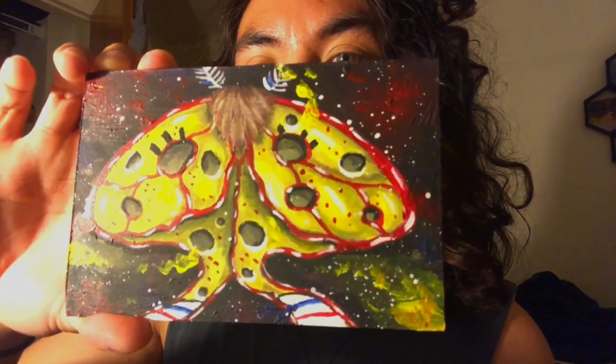I'm going to do more of these cartoon character-inspired moths, so if you want me to do your favorite character just comment it down below and I'll probably do it. SpongeBob-inspired moth — damn, that is cool. Okay, good night!